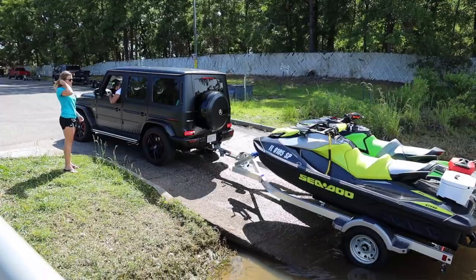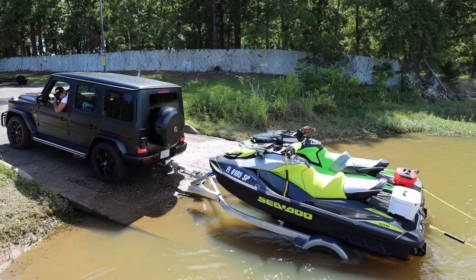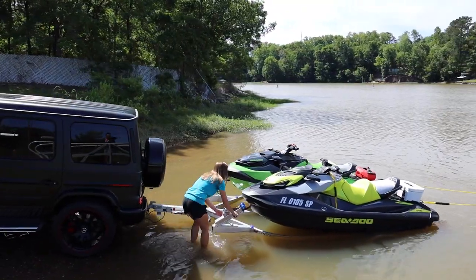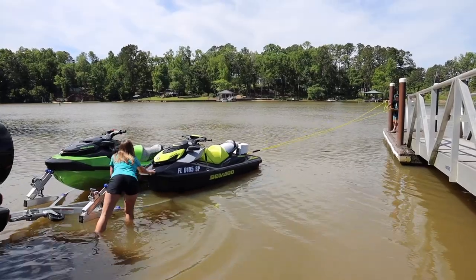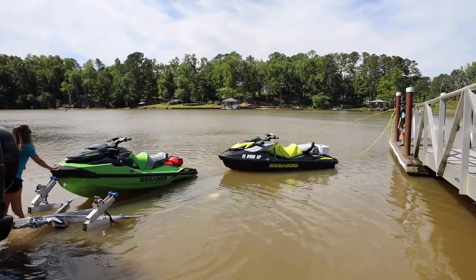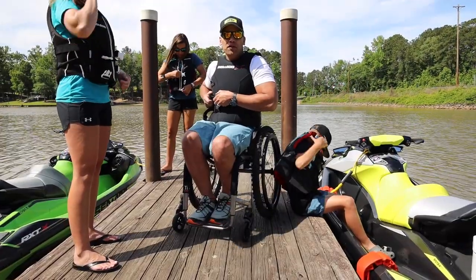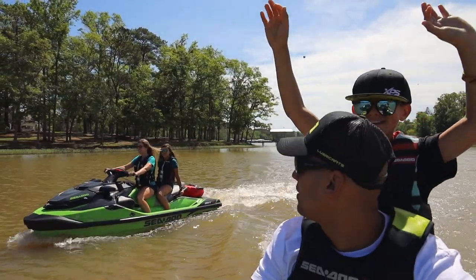When it's your turn, back into the open lane while avoiding blocking multiple lanes. Back up the trailer to the point where the transom of the watercraft is just slightly floating. Now you can disconnect the wind strap from the toe eye and pull the Sea-Doo off to the dock. Float the watercraft clear of the launch and load area allowing others to get in and out. Once you park your tow vehicle, all you have to do is hop on your watercraft, buckle up your life jacket, and go.